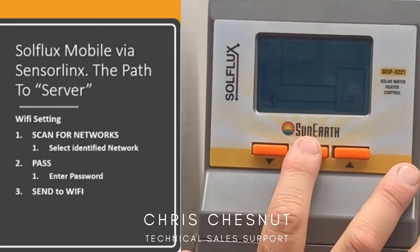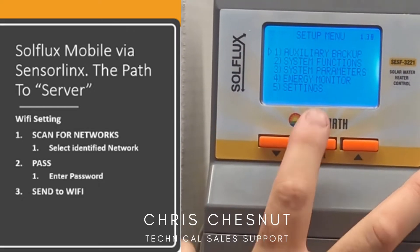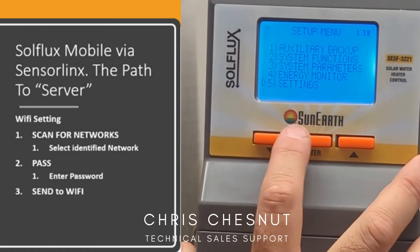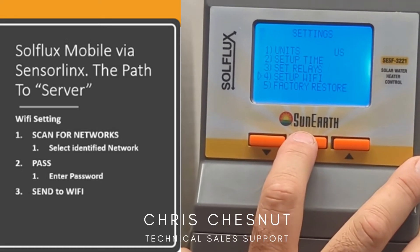Once power is on on the controller, what you would want to do is hold down the menu button until you reach the setup menu. What you want to do is scroll down to number five under settings, and then scroll down to number four where it says set up Wi-Fi.